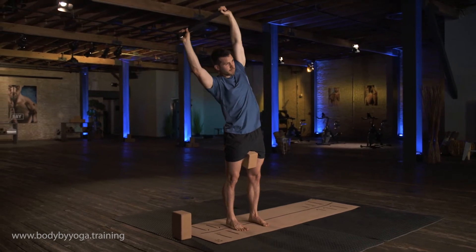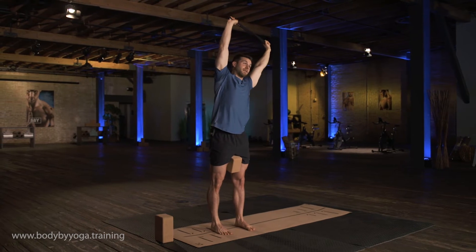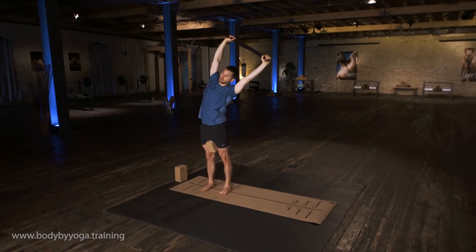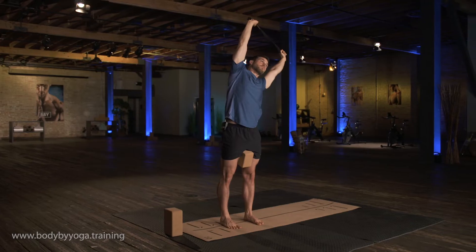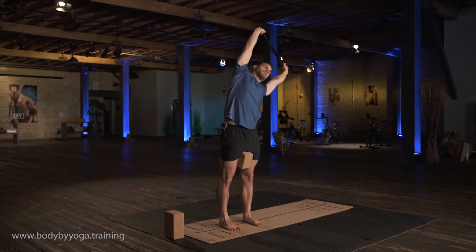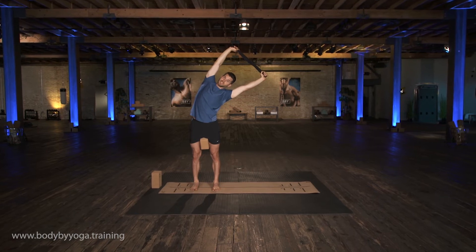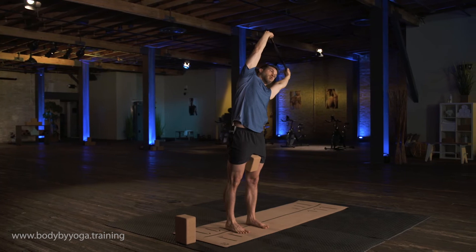Bring it back to the middle. Go ahead and switch sides, reaching over to the left. Continue to push down through your feet, squeezing your thighs, keeping your core and your hips active. Inhale, get tall. Exhale, lean a little bit more toward your left. You're going to feel a stretch in the entire right side of your body, and your core and your hips are going to be working as well.